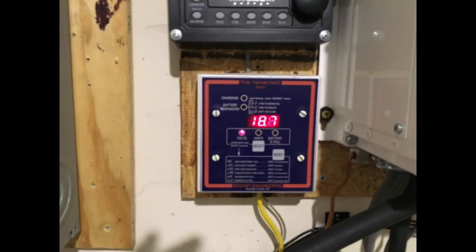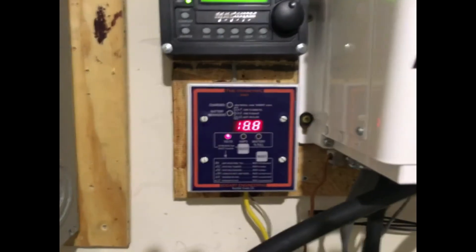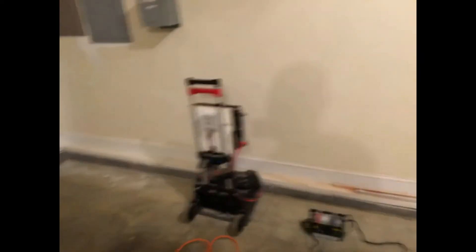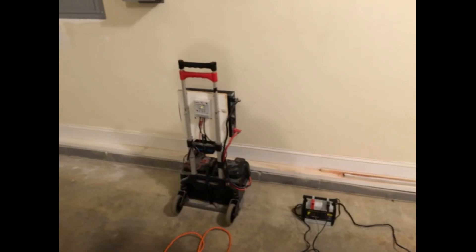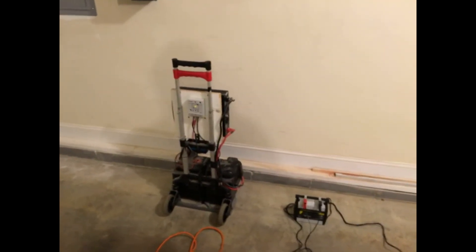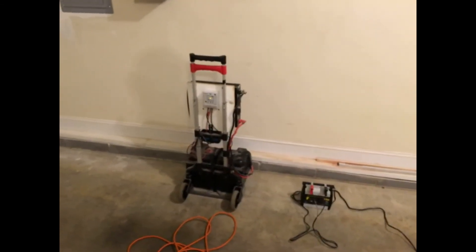I've unplugged the freezer and the refrigerator. What I'm going to do is take that unit over there in the corner and plug in my refrigerator. I'm going to let that battery — which is a flooded lead acid battery at 150 amp hours — handle the refrigerator. For everything else, I'm going to continue the test. Take care, YouTube.